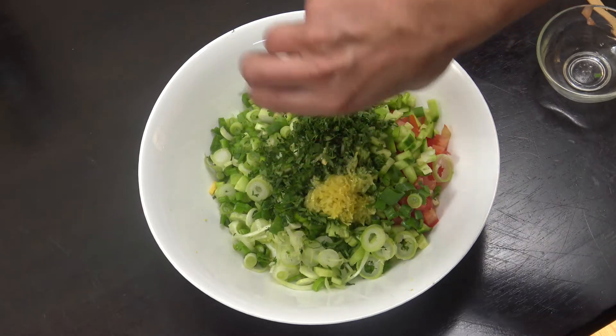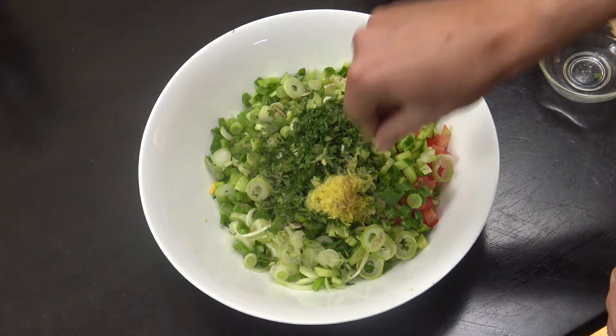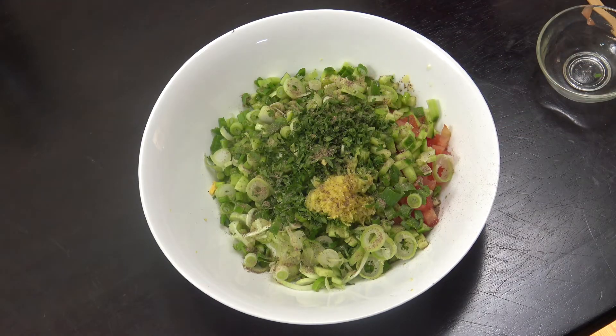Now the lemon zest and the lemon juice, and some black pepper. I'm not adding salt to this because we're going to add some mayonnaise and I always find that to be salty enough, but you can add it if you like. Another thing that goes nice in this is chopped pickles.